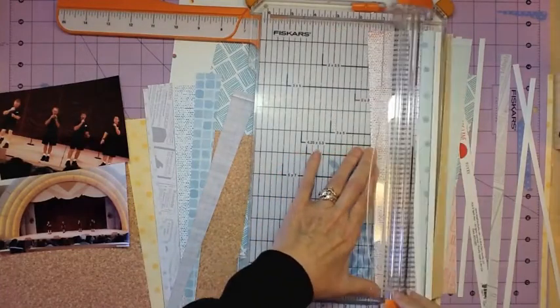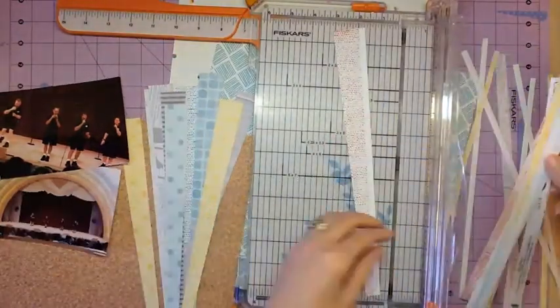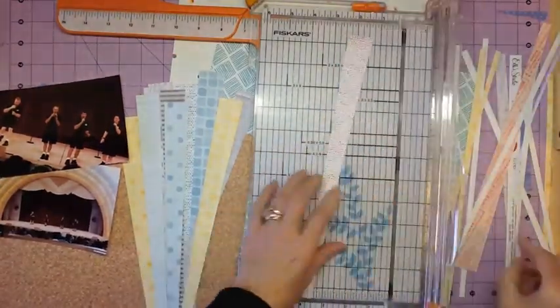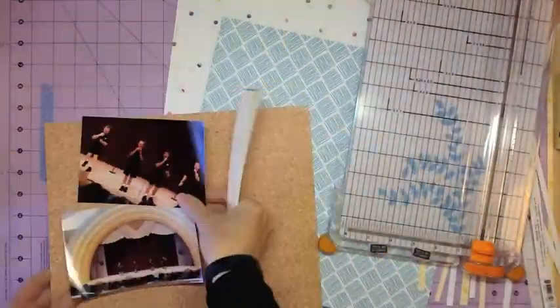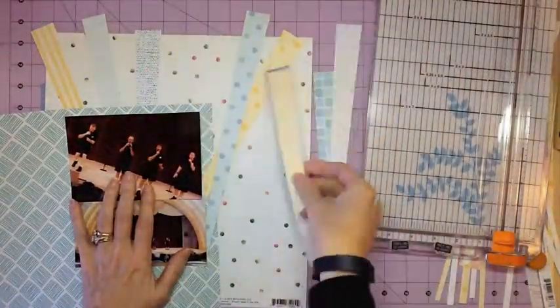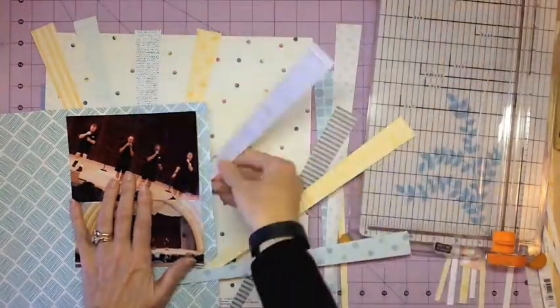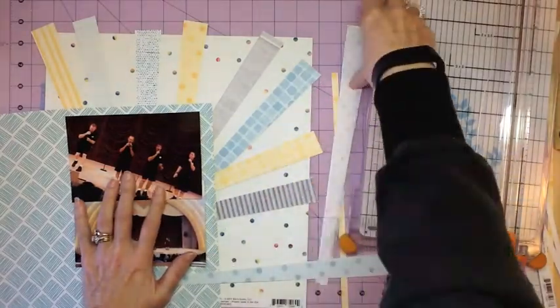When I got this paper with all these little banner shapes, I knew I pretty much wanted to cut them all apart and stitch them back onto a layout, and that's kind of where this started. It still went that direction but got a whole different direction too — I ended up doing it like rays of sunshine, so I just cut them all apart.